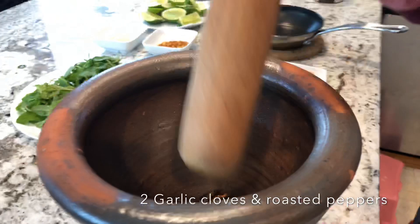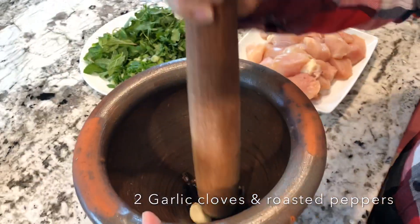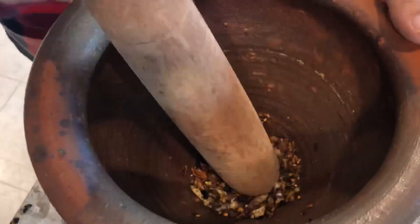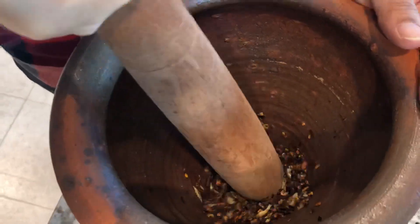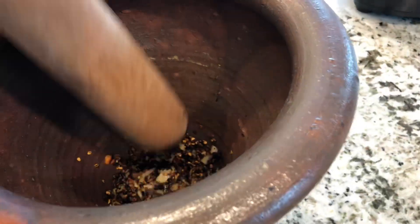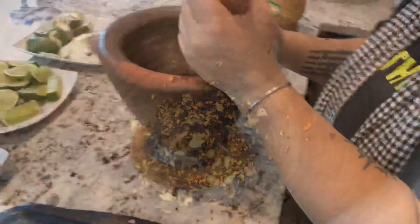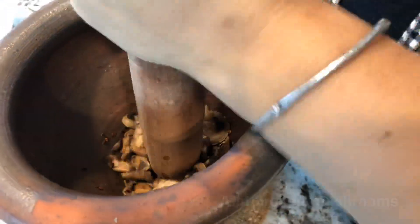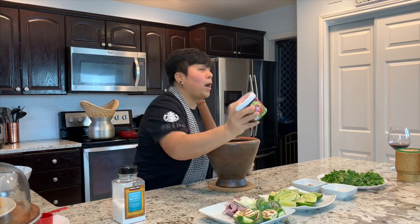Garlic. Now I'm going to smash. So you want to get it all fine like that. Just smash this. You want it chunky — see that? Just blend. It's a good blend, a good smash right there. Shake it well.